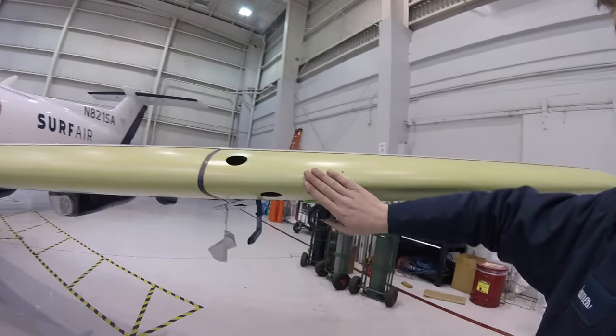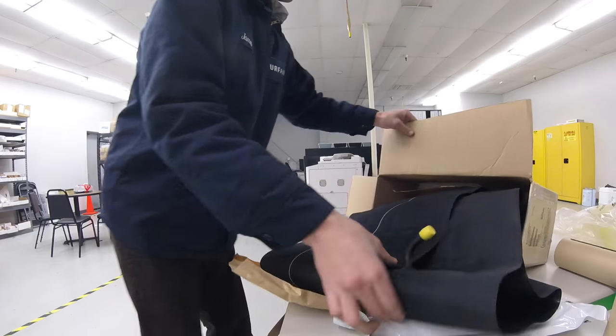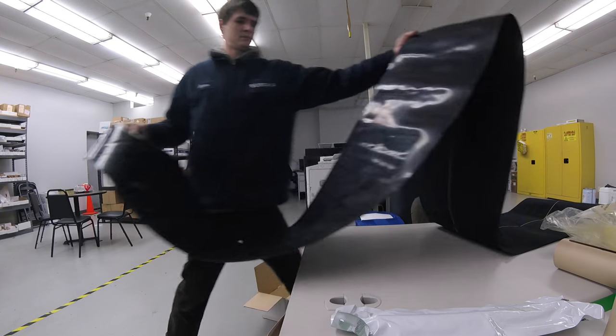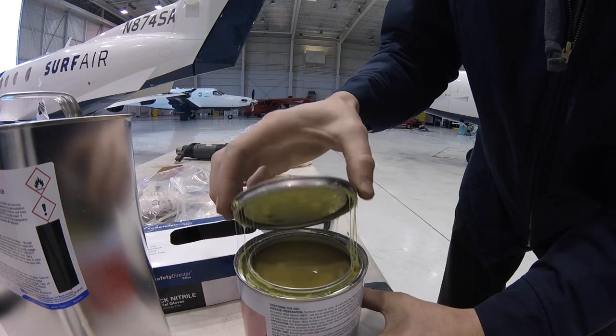We'll have to reinstall the angle of attack indicator, which goes right here, and reinstall the wing tip. Alright, so I just wanted to record the part number. I'm going to go double-check the IPC and make sure this is applicable. Looks like that's a good part number. These guys are going to start putting glue on the wing. Here's the glue we'll be using.